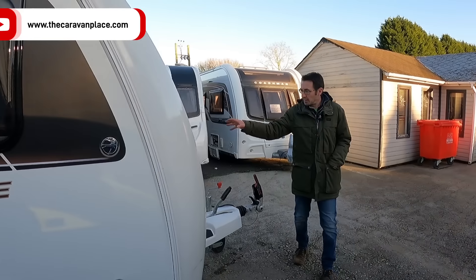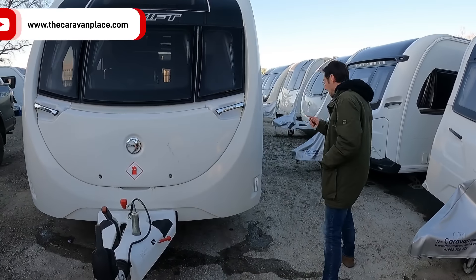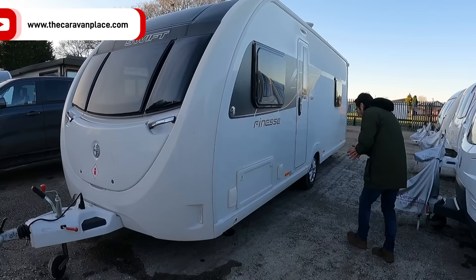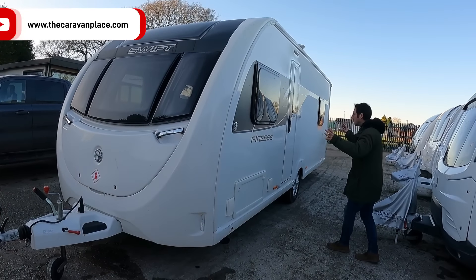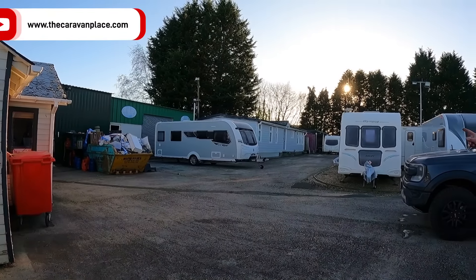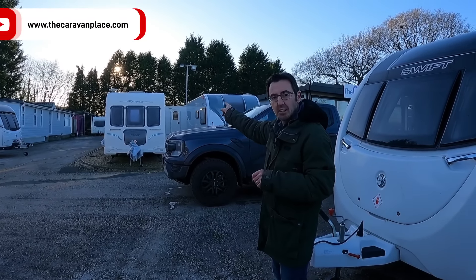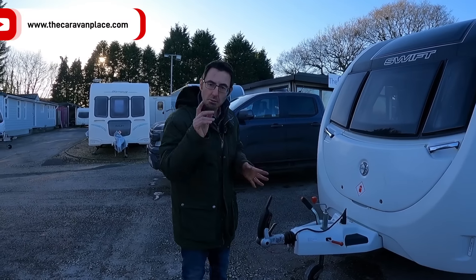So this Coachman VIP 575 is a 2021 model at £21,995. It's got the Alko 80C, 13-pin electrics, an external electric barbecue locker underneath the bed, and nicer upholstery. At 1,500kg it's a nice weight for a van with all those extras. The Coachman Arcadia has the same layout but is a little bit heavier - we'll have a proper look in that one next week once it's finished being cleaned.